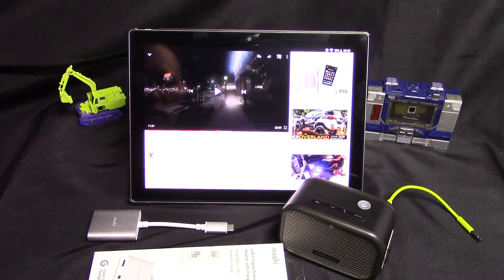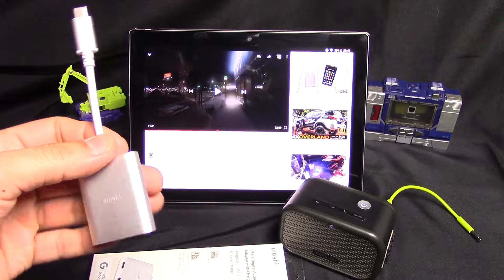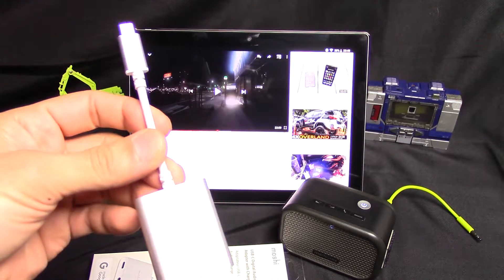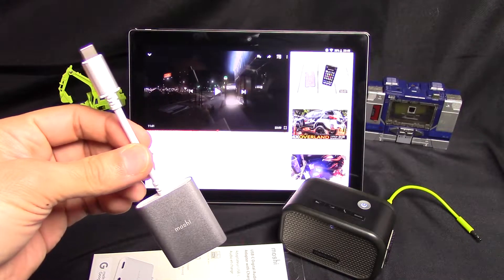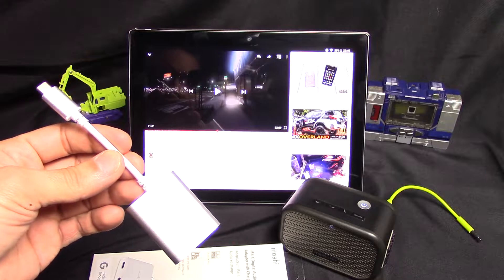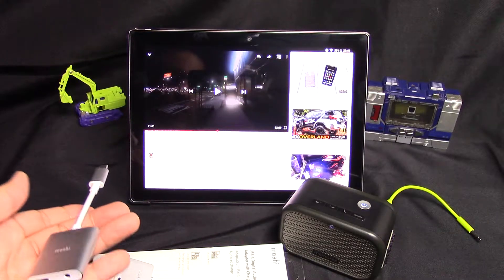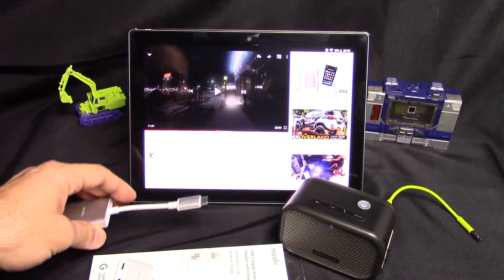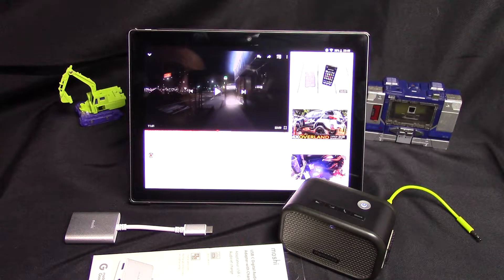Hey YouTube fans, this is Tofu Robots, and I'm going to briefly cover how this Moshi USB-C audio adapter plus charging dongle works on a Pixel C tablet. I don't have a phone to use it on yet, so let's try it out on this tablet since it's got the right port. I will do a few different tests and you can listen and observe for yourself how it works. So let's get started.